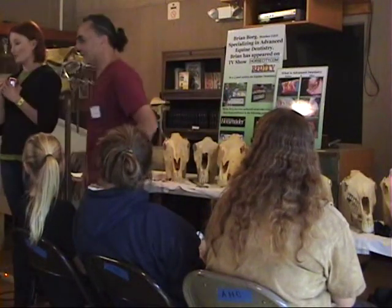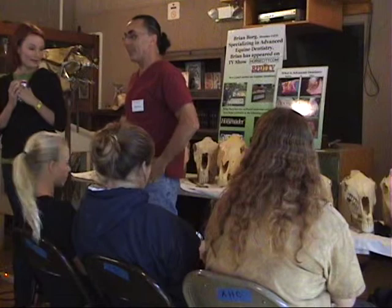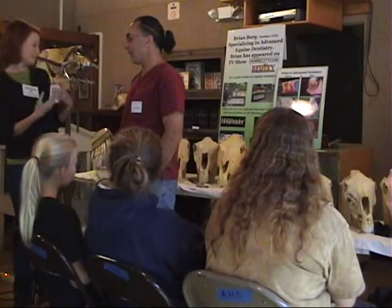This is Brian Gore. He is a member of the International Association of Equine Dentistry, and he's here to talk to you guys about Equine Dentistry.